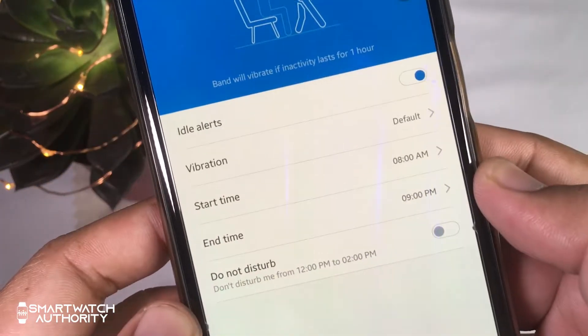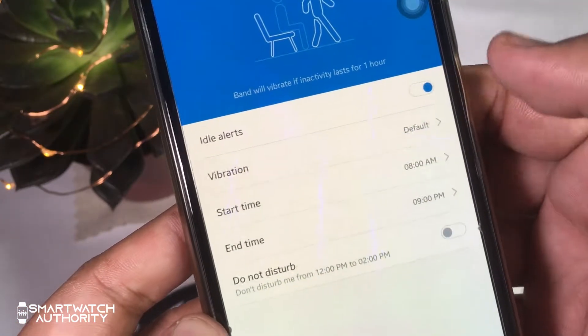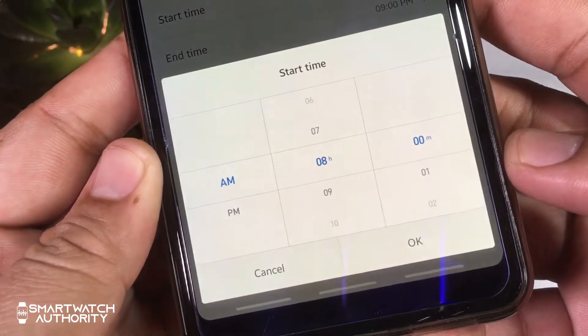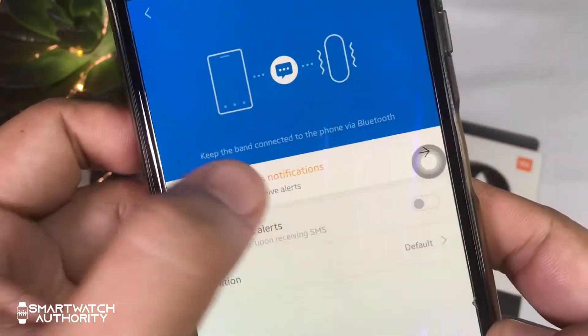The idle alert is a move reminder that alerts you when you have been sedentary for an hour. You can also set the time when to start and stop giving you reminders. If you want to read SMS on your watch, you can also enable that with these settings.